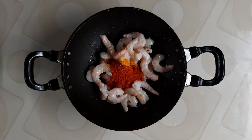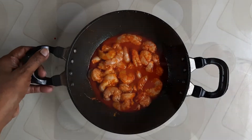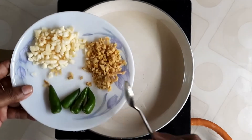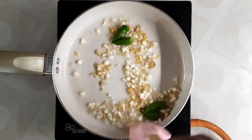Put it in the bowl. If it's not a spoon, put it in the bowl. Put it in the bowl with a spoon. Put it in the bowl for about 10 minutes.